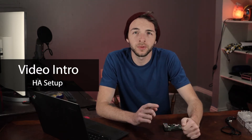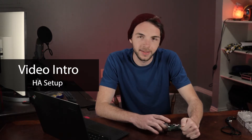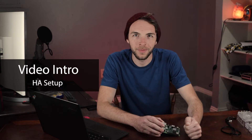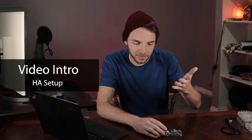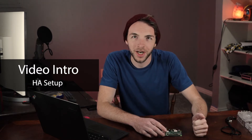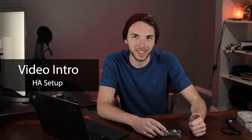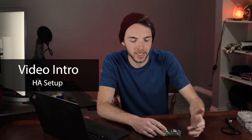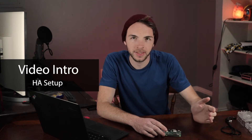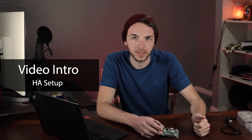Hi there, my name is Chris Gasefrid and welcome back to the channel. In today's video we are gonna finally install Home Assistant on a Raspberry Pi. I don't always wear a beanie but my hair is kind of going crazy recently — probably due to some of the world events going on. We're gonna try to keep this video quick and simple on how to get up and running with Home Assistant.